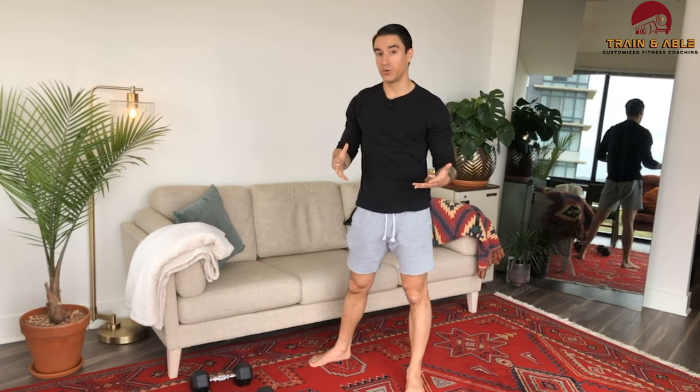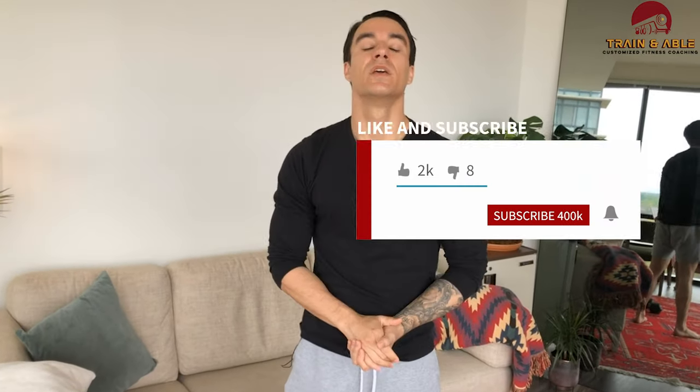The first couple of rounds will go by quick, but make sure you're choosing an appropriate pace because 15 minutes is going to feel really long really fast. Have fun, work hard, get sweaty, don't die. Comment, subscribe, share with a friend, and I'll see you tomorrow — Friday — for another home workout.